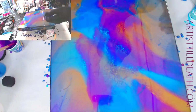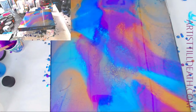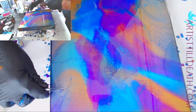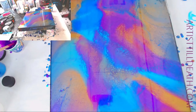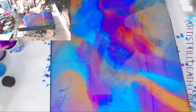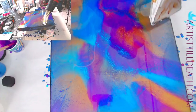You totally should have that, you guys — it all cells up with each other. It's even a little mixy. This is bananas. Now I just want to do a big puddle pour with this.